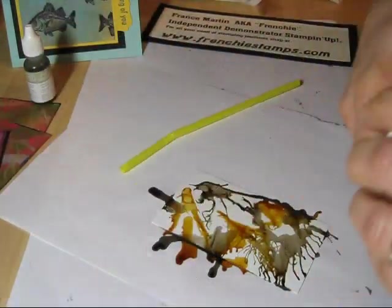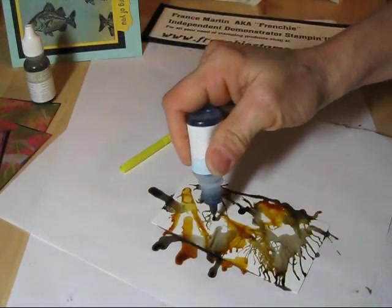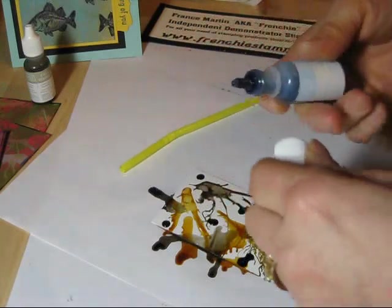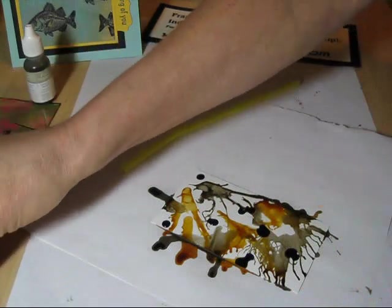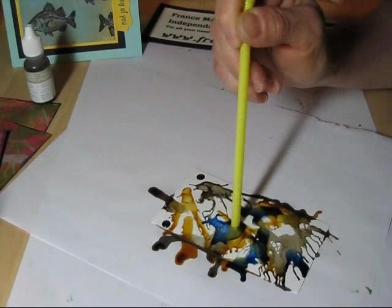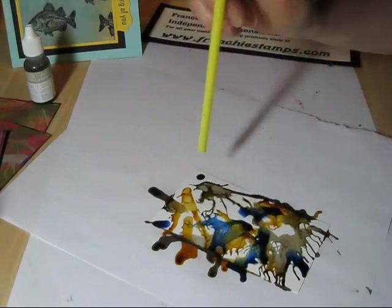I get so lightheaded doing this — that's what I'm saying. I did a few in a row and I'm like, whoa. This is my bashful blue going in now.